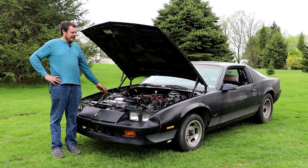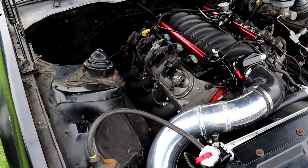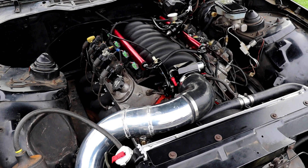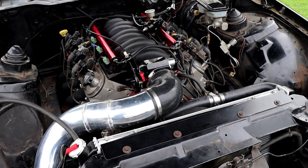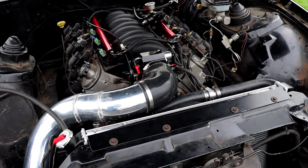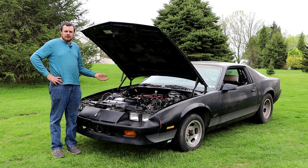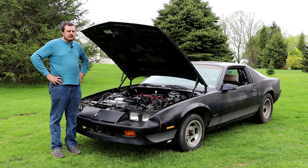We yanked the old six liter out and we now have installed in the car the LY6 that was in my Fairmont station wagon. It's mostly stock except for a sloppy stage two camshaft and some PAC-1218 springs. Additionally, for this car we installed an LS3 intake manifold, which are widely considered one of the best factory intake manifolds available.